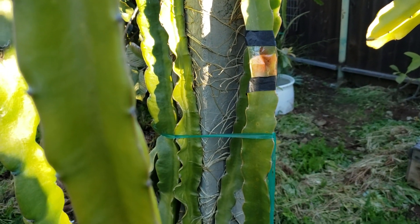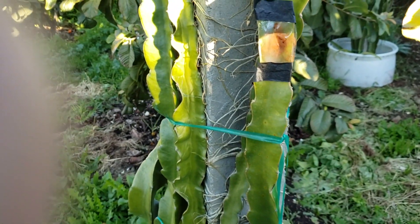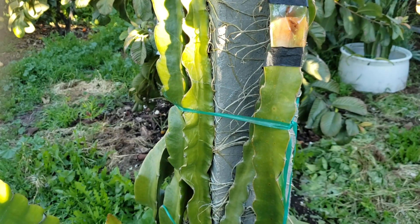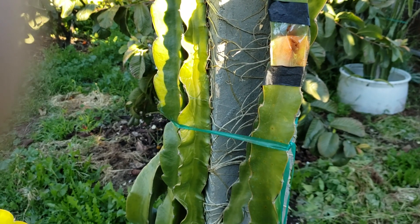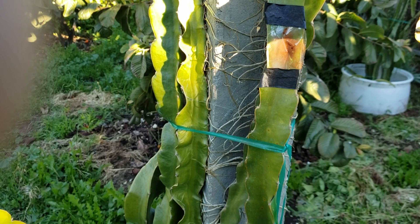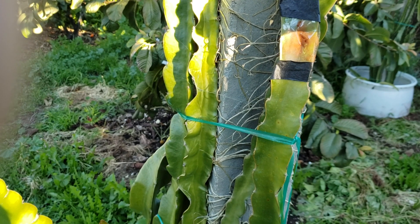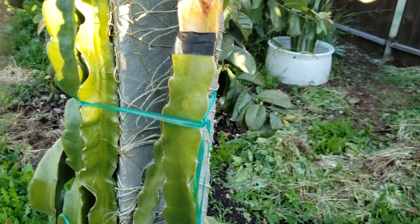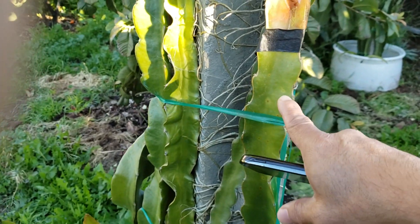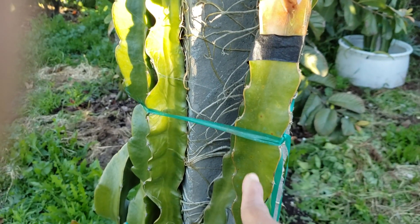Hi, good morning YouTube, Suckboy Mahalo here with another video. It's been about two weeks now since the last video, so this is the update on the experiment regarding the use of fungicide and also the use of cinnamon as fungicide. So what do you do if the rust is on the actual main trunk?